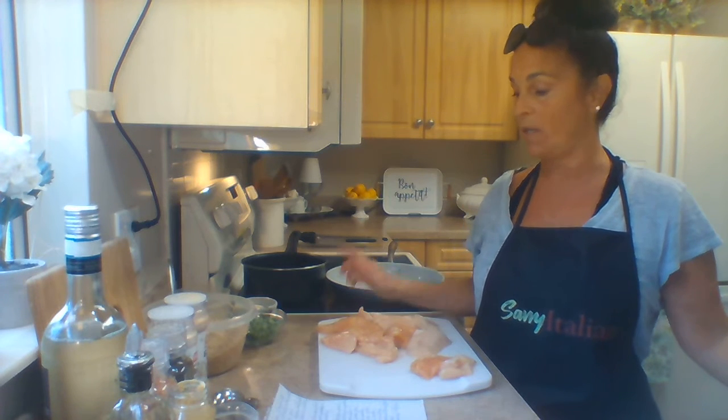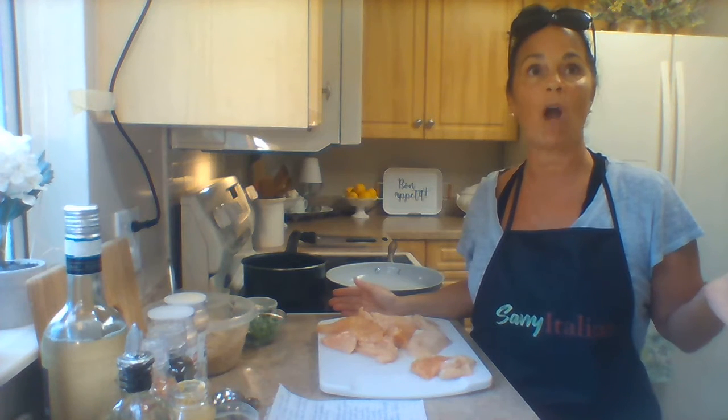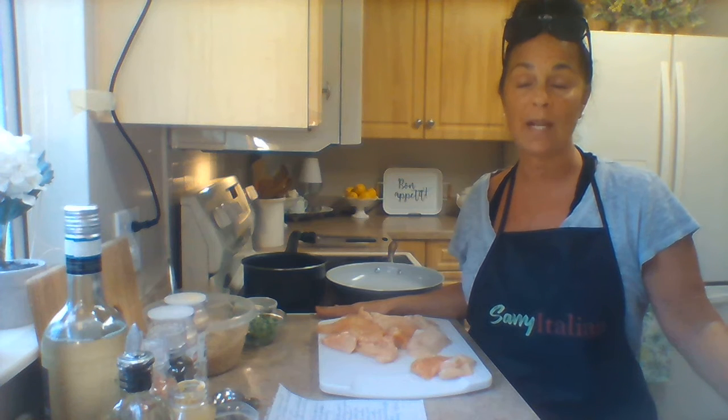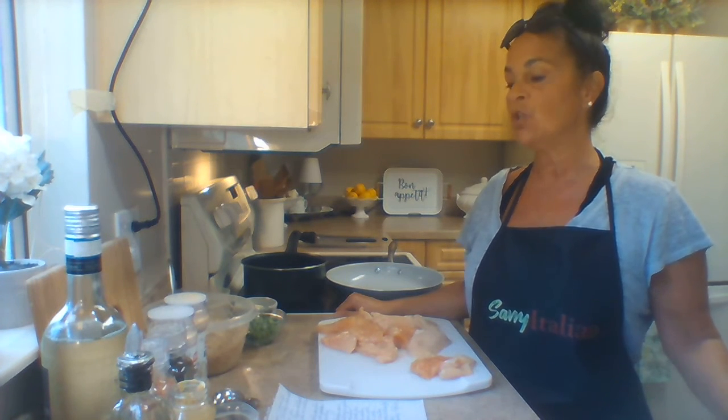We're making Chicken Dijon with a side of rice. I was going to make roasted broccoli, but it's very hot here today and I didn't want to put the oven on, so we'll be making a side of rice and peas — sautéed peas and onions in butter with a little olive oil, served alongside the chicken.